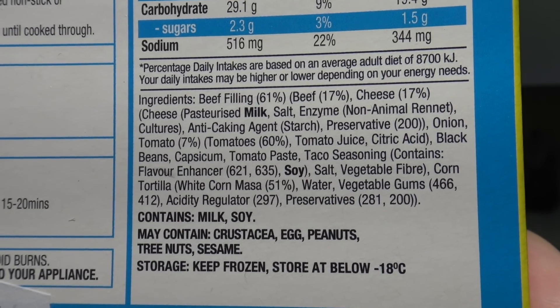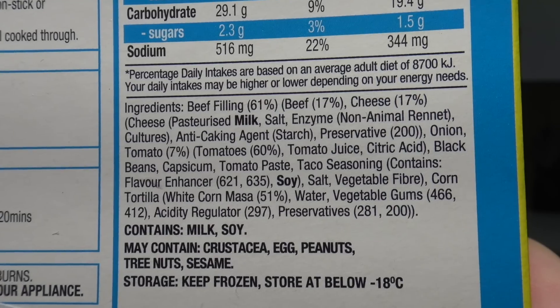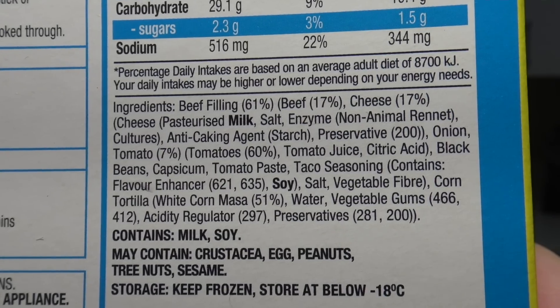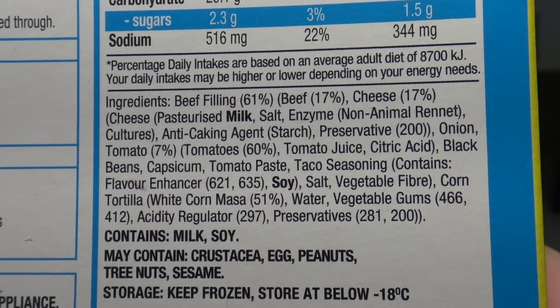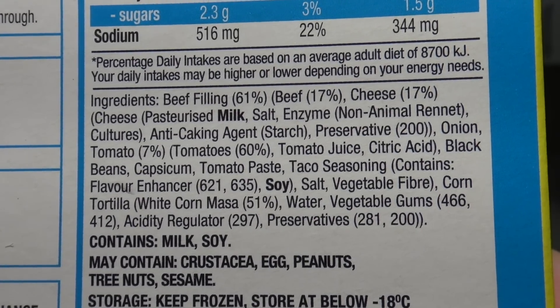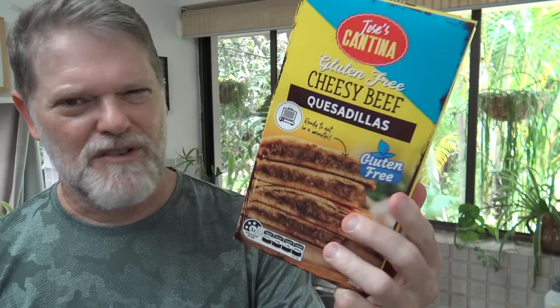Okay, looking at the ingredients: beef filling is 61%, of which beef itself is 17%, cheese is 17%, then tomato is 7% with tomato at 60%. The outside is corn maize which is 51%. Now 17% and 17% adds up to 34%, with 7% tomatoes that's like 41% - so I don't know what on earth that is saying. If these are any good I wonder how many I can eat in a day.